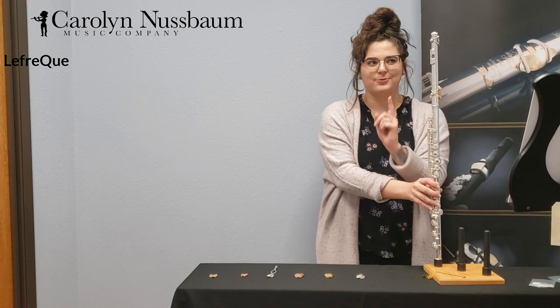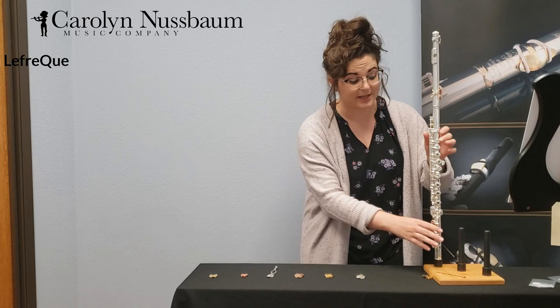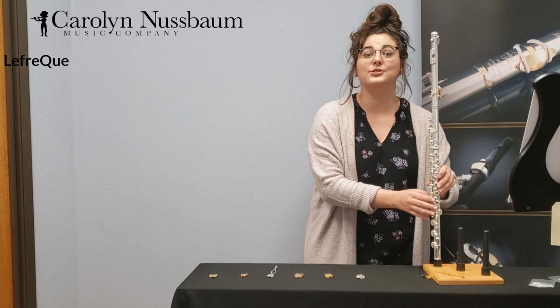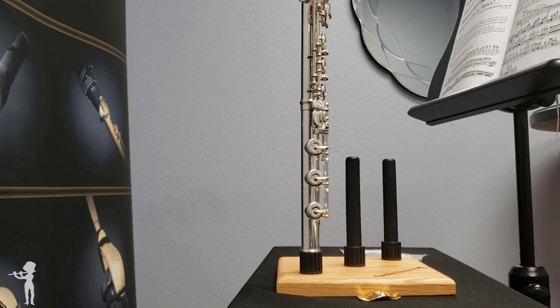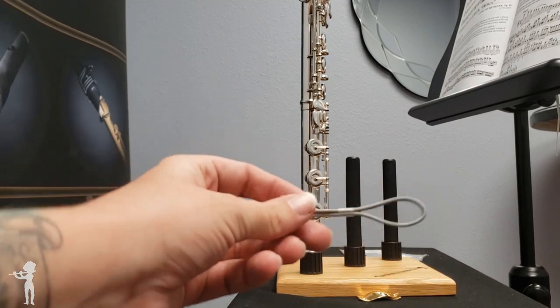There's one more option — we can have up to three Lafriques on this instrument. I'm going to zoom in for the next part because it's going to be on the connection from the body to the foot joint. There's a lot of mechanism going on there, so we'll zoom in so you can know exactly how to put it on. Here's a good angle for me to show you how the foot joint Lafrique works. The band is a little bit different — let me show you.